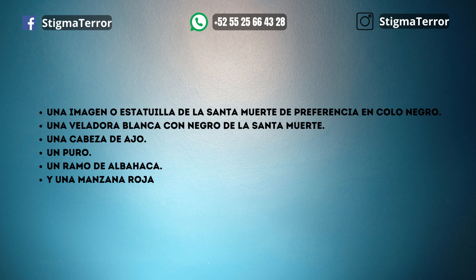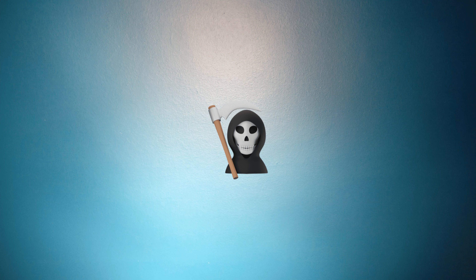Este trabajo debe realizarse un martes o viernes después del mediodía. Coloca tu Santa Muerte de frente a ti.